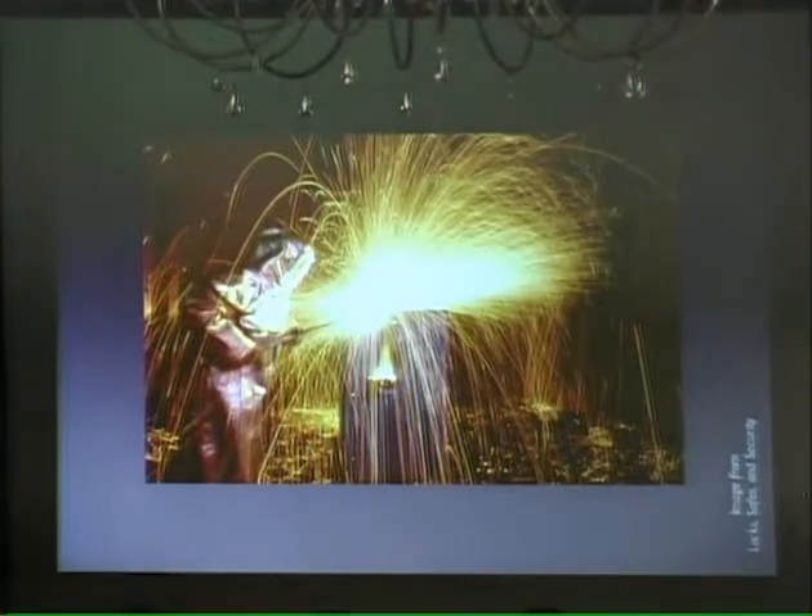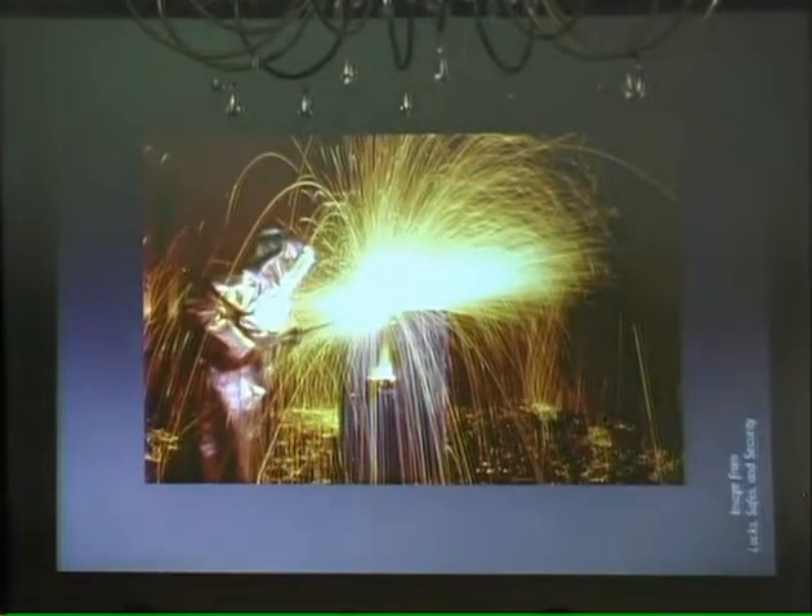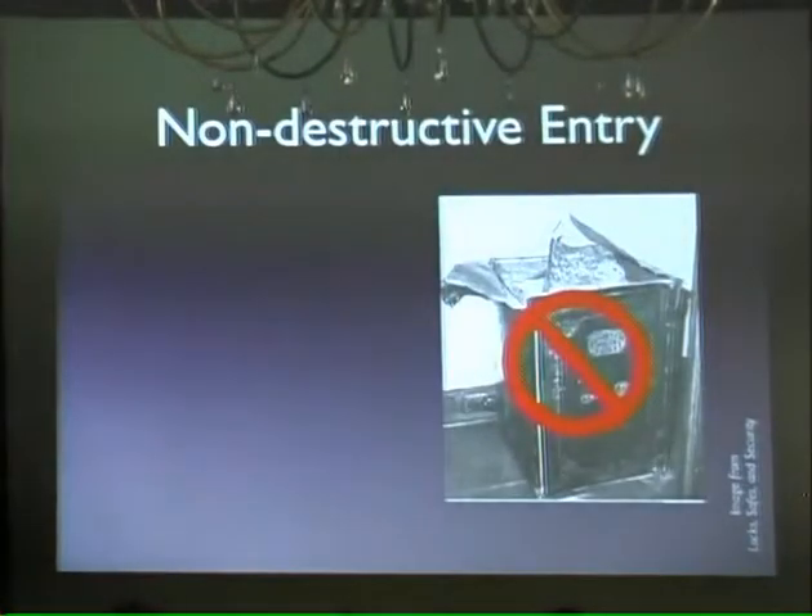It tends to damage the safe when you use it. And occasionally damages the contents, especially if they're like paper — like money. If you're a burglar, sometimes a good thing if you're going after the gold, but if you're going after the securities or the money, you probably want to use a different technique, which is probably why you're here — not.